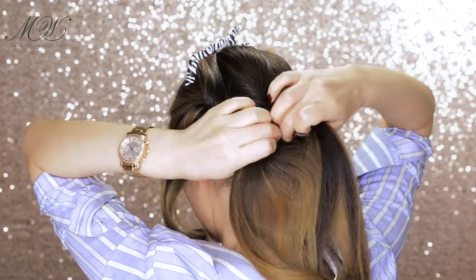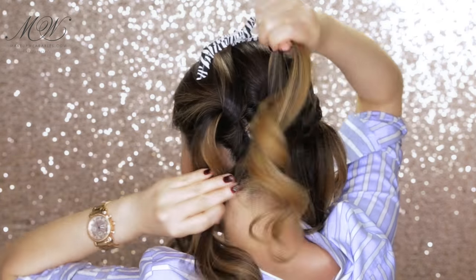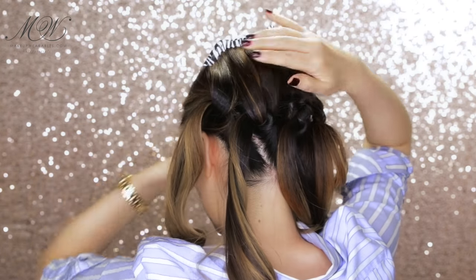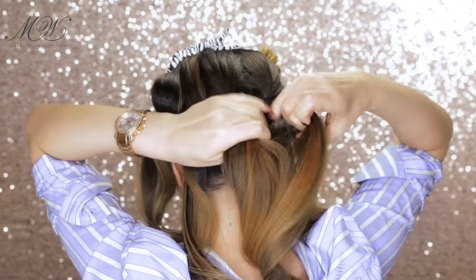Repeat that with the other three ponytails. For step two you do need to use at least one clip to hold the top pieces in place.